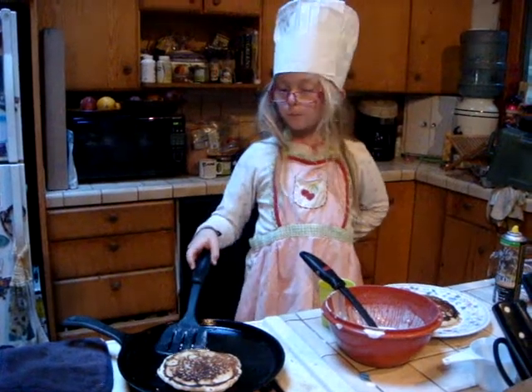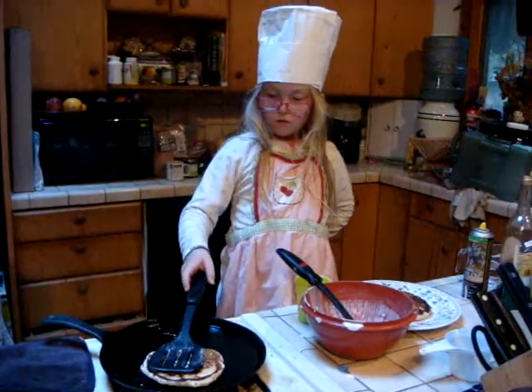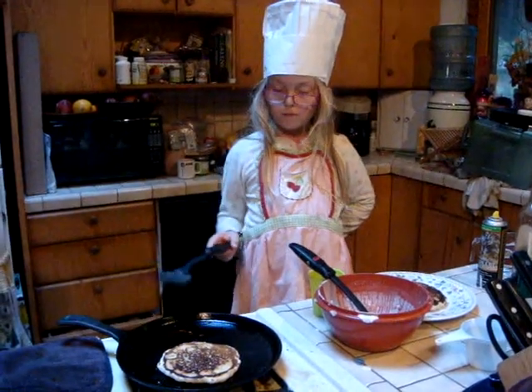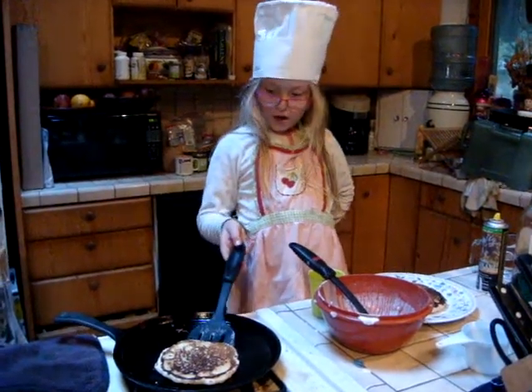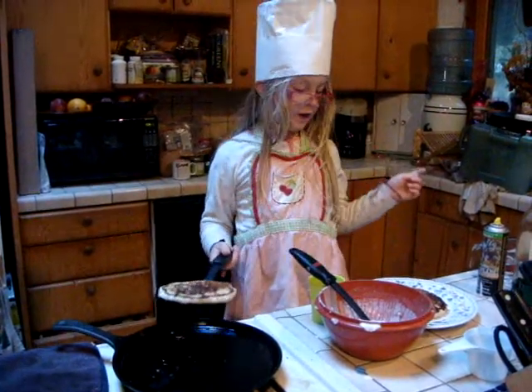Paisley cooking video, take two. This morning we have the chef showing us how to make pancakes. I'm doing this video again because the battery ran out.